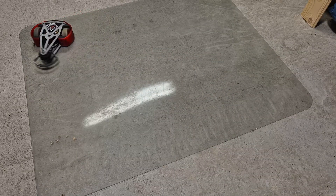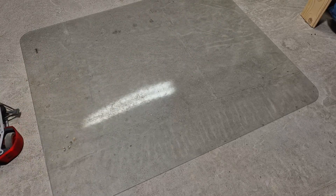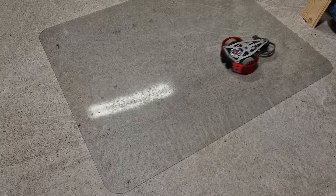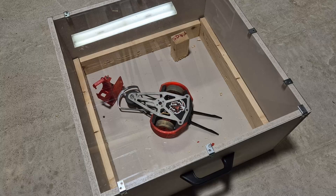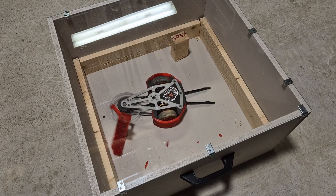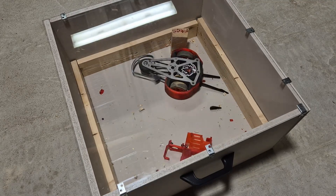With the assembly done, it is time to see what the Red Reaper can do. Seeing the robot come to life is always a great feeling. First, I tested the drive system to evaluate its speed and turning ability. Next, I tested the horizontal spinner to assess its power and durability.